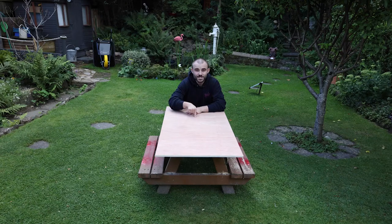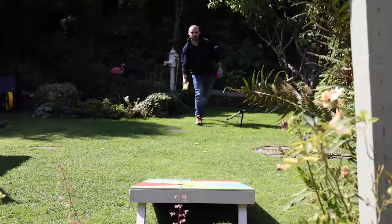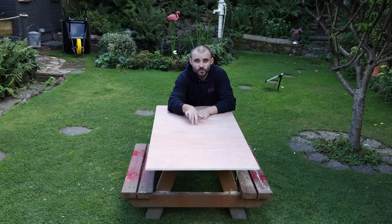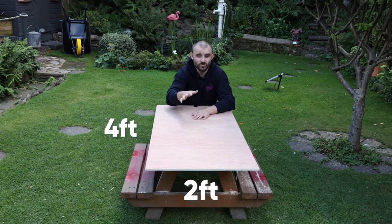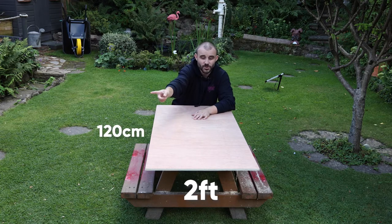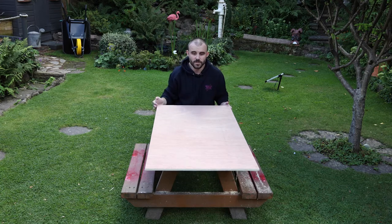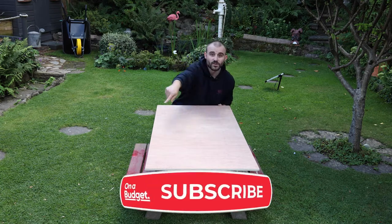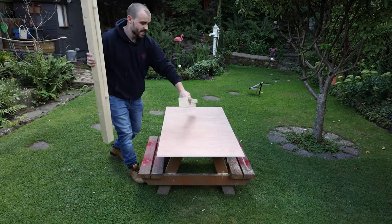Stick around if you want to see me turn this piece of plywood into a fun garden drinking game. What I've got here is a piece of 12 millimetre plywood measuring four foot long by two foot wide, which is roughly 120 centimetres by 60 centimetres. This is going to be a cornhole game, but before cutting the hole we need to add a framework using CLS.